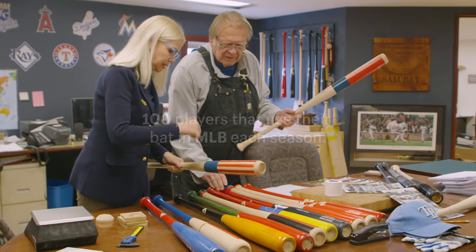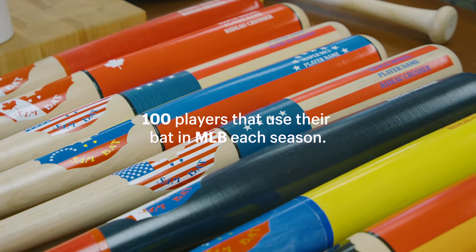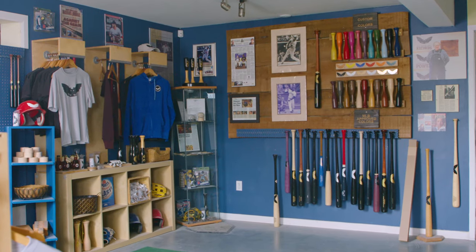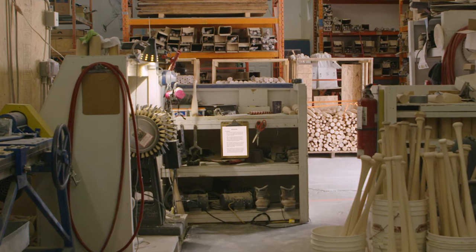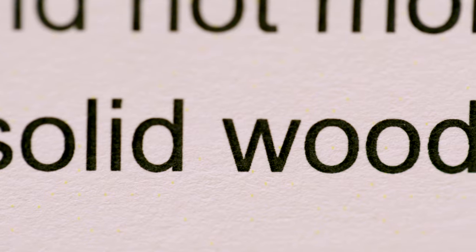Sam Bat has roughly 100 players that use their bat in Major League Baseball each season. And while the players have changed, one rule has always remained the same: Rule 110 makes the perfect baseball bat. It insists that it be wood, and it's one of the big reasons the game is still magical. The bat is a perfect thing.